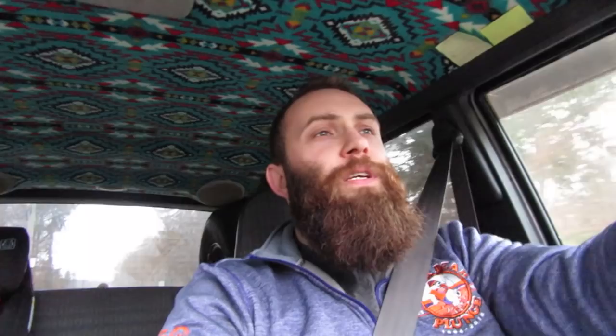A vacuum gauge is a great way to get a view inside your engine and see what the health of your engine is like. You can figure out stuff like: do I have bad rings? Is my timing off? It can indicate things like blown head gaskets, clogged exhaust. All of those reasons are why I wanted to install a vacuum gauge in my vehicle — so I can see the health.